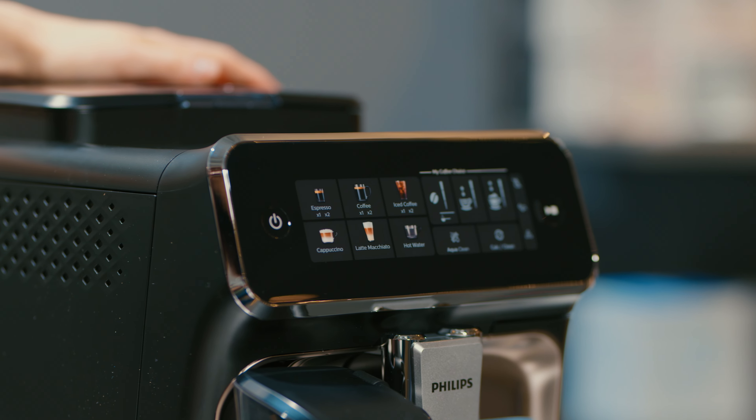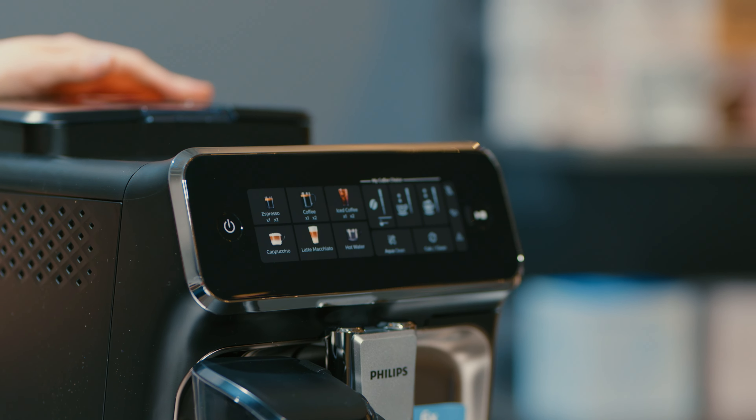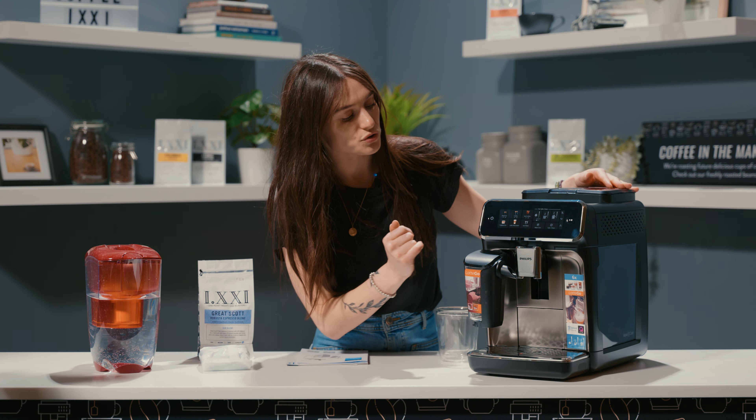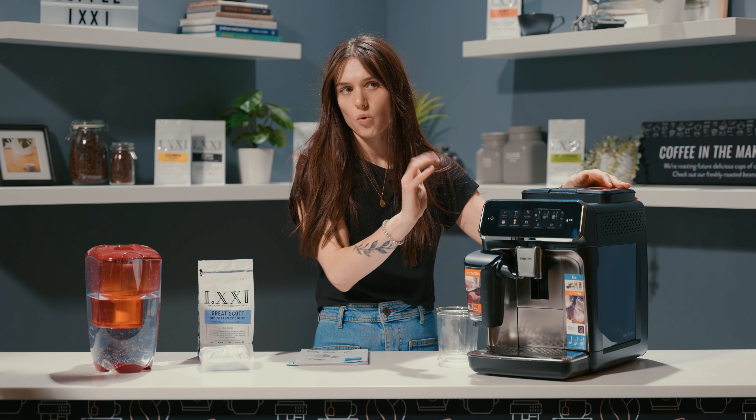You do have hot water there now as your additional beverage instead of it just being a different option. So you don't have Americano programmed on this, but to do an Americano you would do espresso and then hot water.